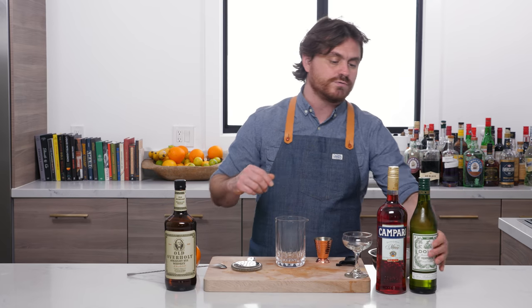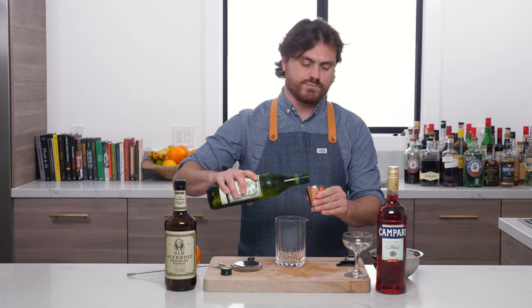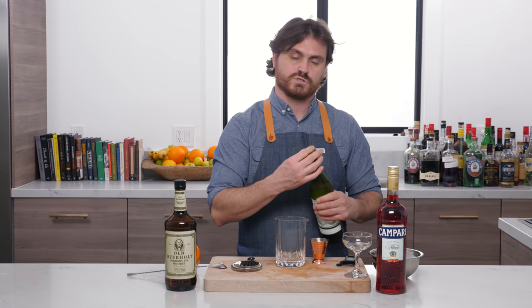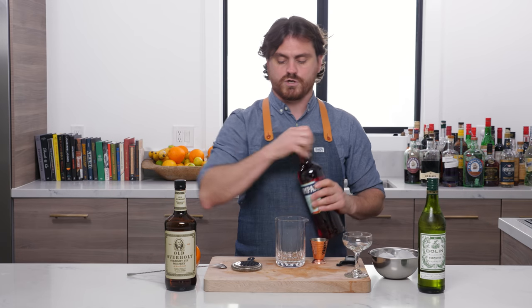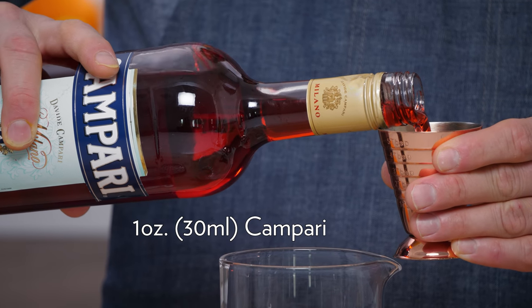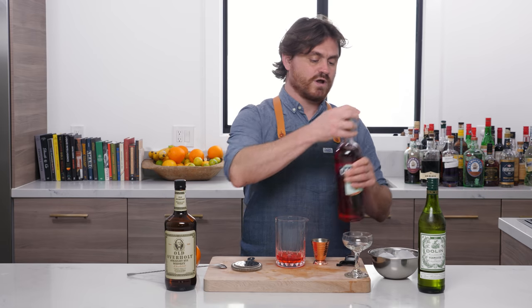I'm just going to try and do the oldest one that I know in the video. The first thing we're going to do is add one ounce of dry vermouth into our glass — real easy, just like a Negroni variation. And then an ounce of Campari, and then an ounce of rye whiskey.